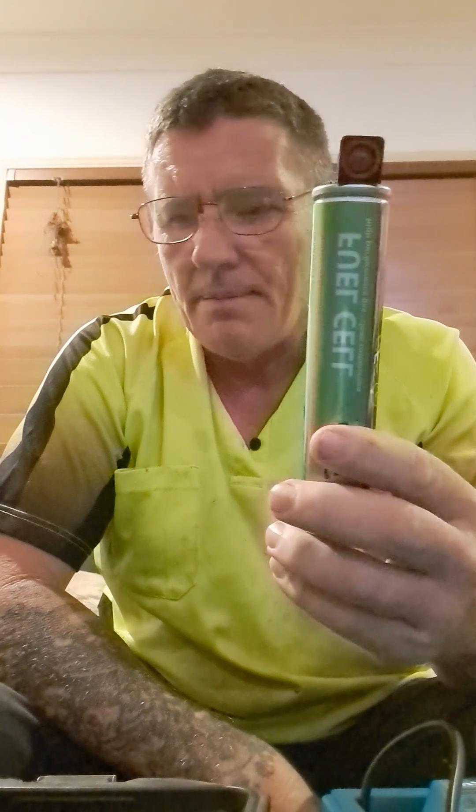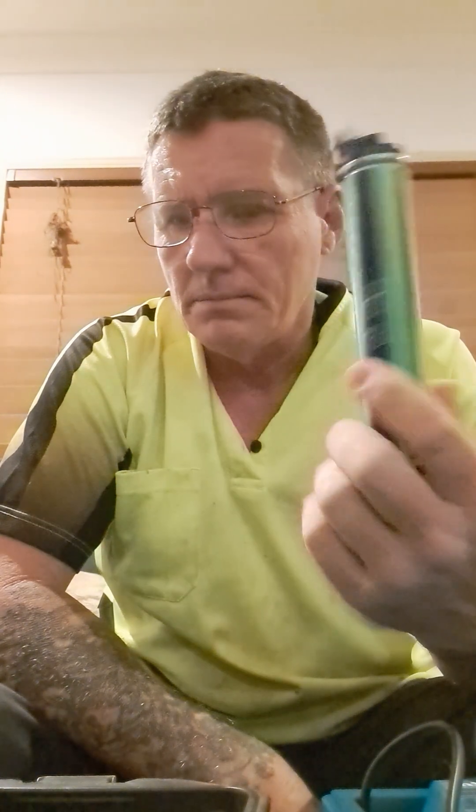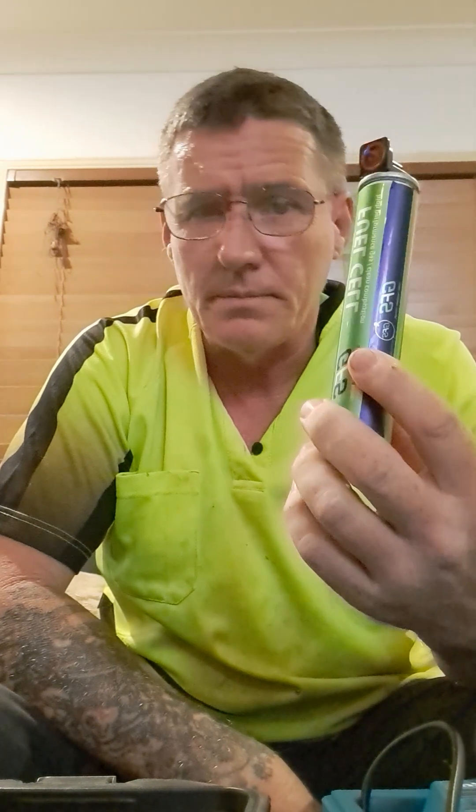Now, one problem with it is this is very hard to get. You can get them off eBay, Gumtree, places like that, but very hard to get — you've got to order them in, no one stocks them.